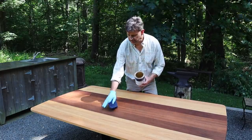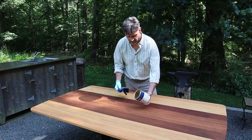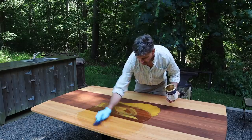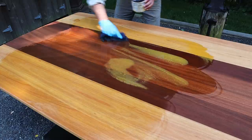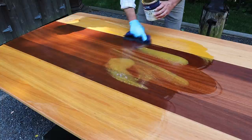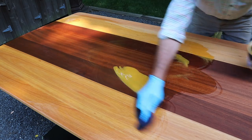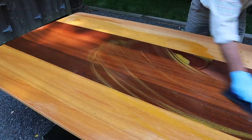Right now I've got two coats on the table, and I'm going to apply a third one simply by pouring it on. I'll rub it around, let it sink into the wood, really let it absorb. I'm putting it on real heavy, just letting it sink in, and I'm going to let it sit on top of the wood heavy like this for a few minutes before I come back and rub off the excess in the direction of the grain.